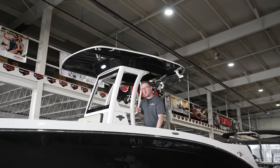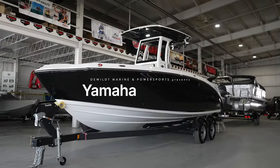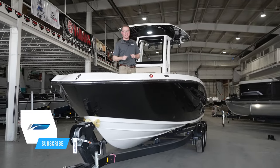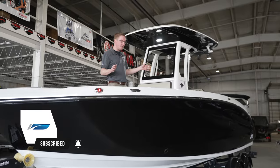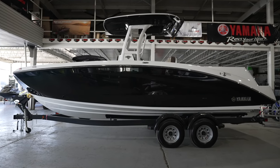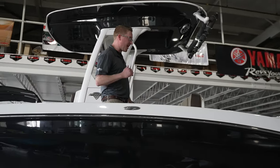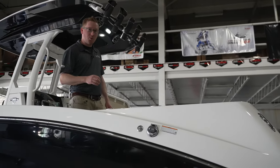Let's take a tour. Starting in the bow of the 255 FSH — as you can see, this is a long boat, 24 and a half feet long, super spacious inside. It actually seats 12 people really comfortably, has two large live wells bow and stern, and carries 420 liters of fuel.